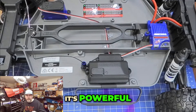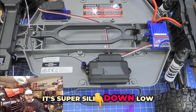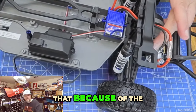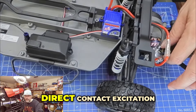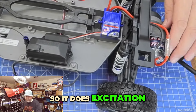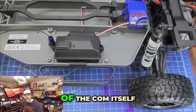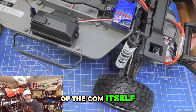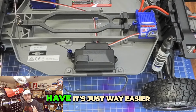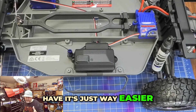It's powerful, it's super silky down low. But brushed is always going to be like that because of the direct contact excitation — it does excitation through the little brushes of the comm itself. So therefore the amount of control you have is just way easier.